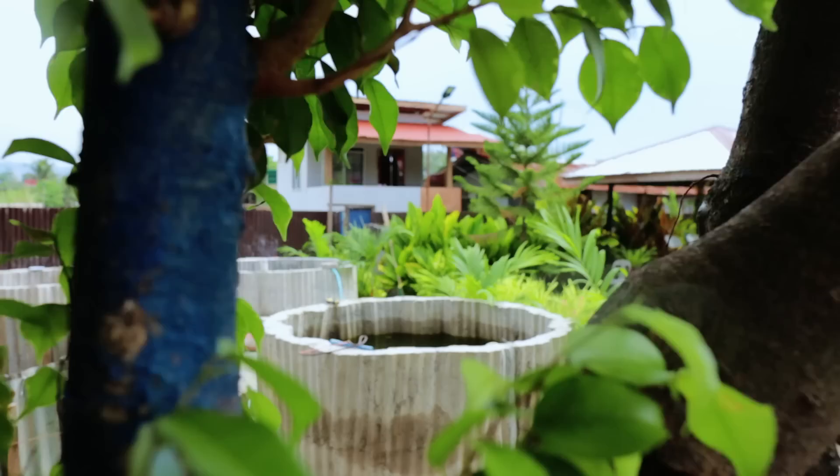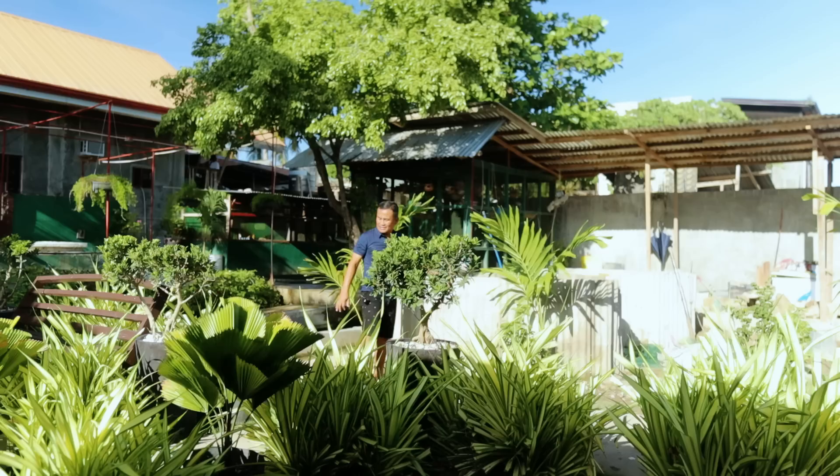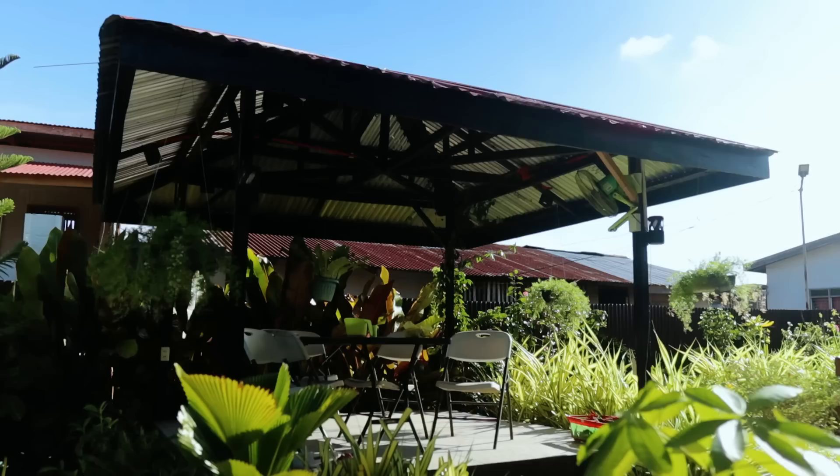The circular tank which I'm referring to is working good for us, and in our previous videos we actually shared with you how to make or fabricate the circular tank. Today we are completing the four tanks which I dreamed about, and we will make some comparison — which is better, the rectangular or square tank, or the circular tank with the funnel-type flooring.